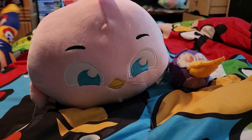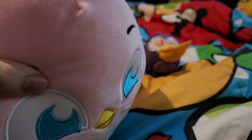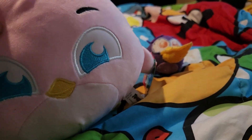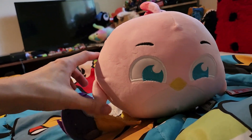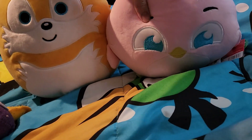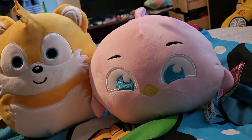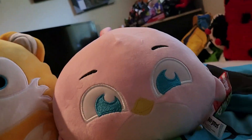Posh Paws is the company that made this set of Angry Birds plushes, and they look like — they're meant to be kind of like Squishmallows. I do have a few Squishmallows myself; let me grab my Tails Squishmallow to show how big this thing is next to it. Stella is a bit smaller than the Tails Squishmallow, but still on the smaller side.